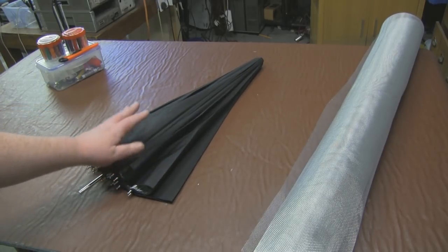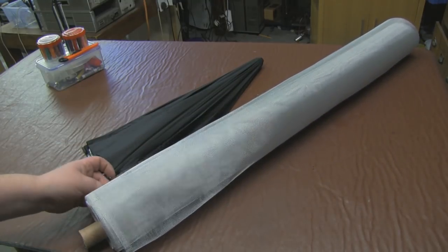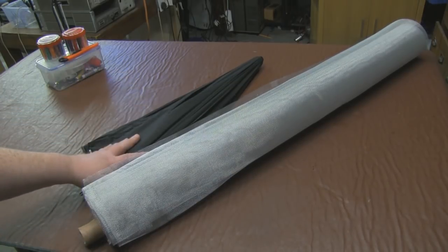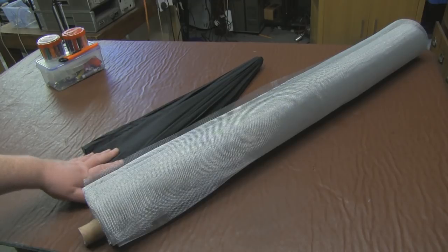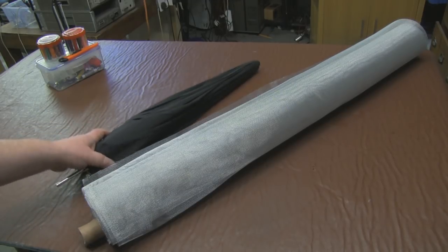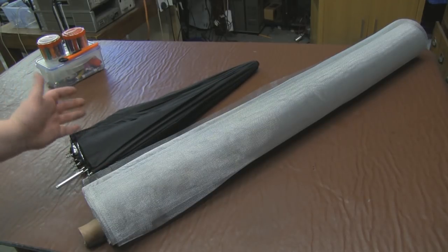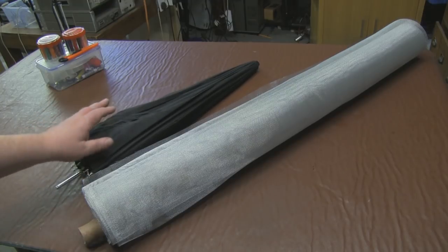This idea I've had for quite some time is to take an umbrella and basically replace the material with fly screen mosquito netting, and produce a foldable collapsible parabola that we can use out in the field. We can fold it down so it's nice and compact, nice and light, so we can carry it quite easily rather than a big heavy satellite dish.